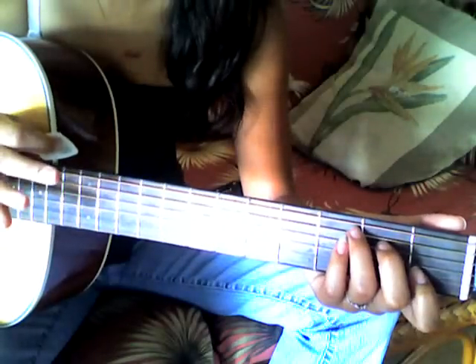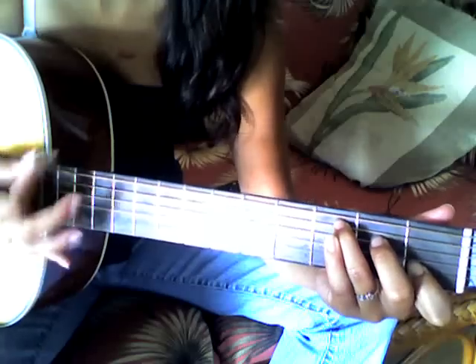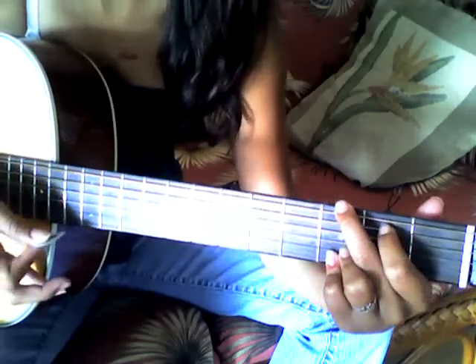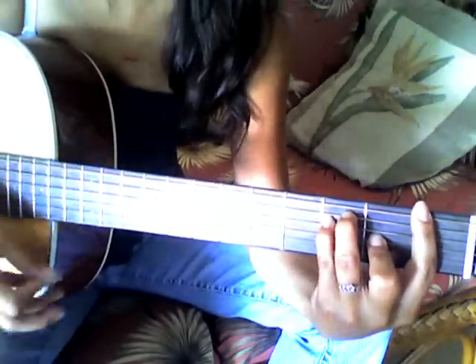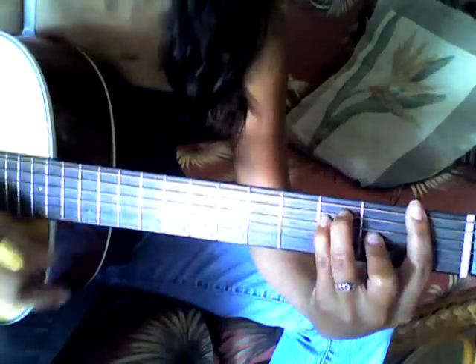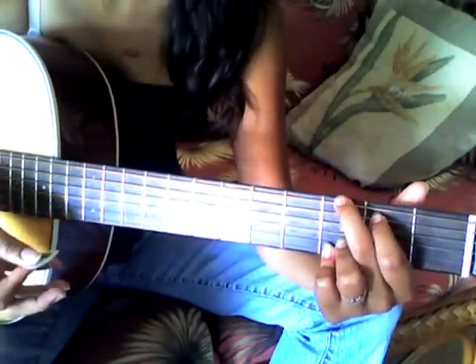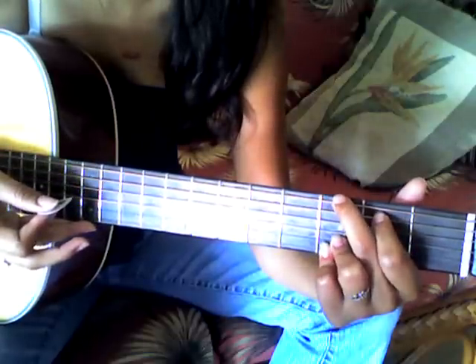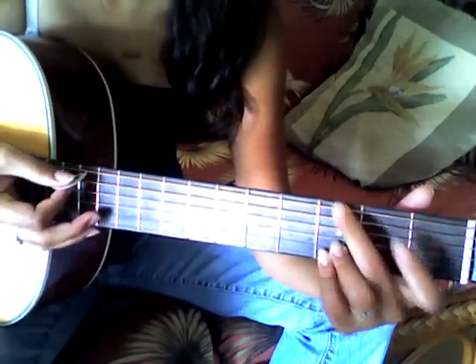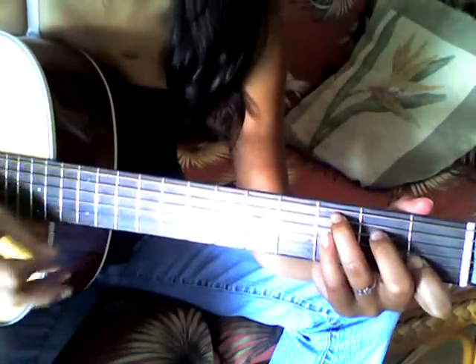So you're also going to hammer on for the G chord — I'll show you that. As you can see with the G chord, I use my index finger to hammer on onto the A string. We could just run it one time through. So that's the intro, twice.